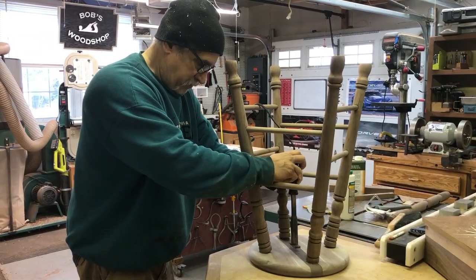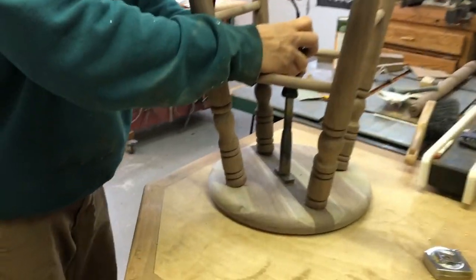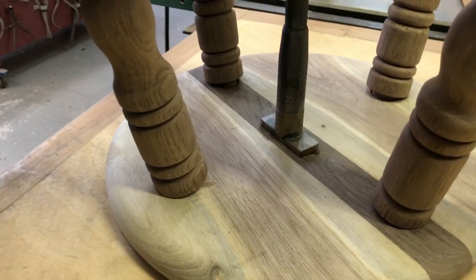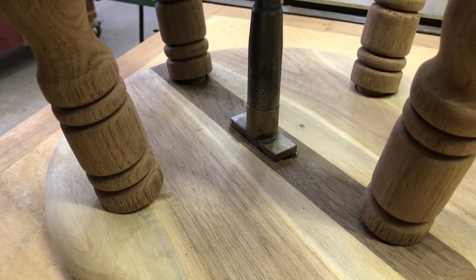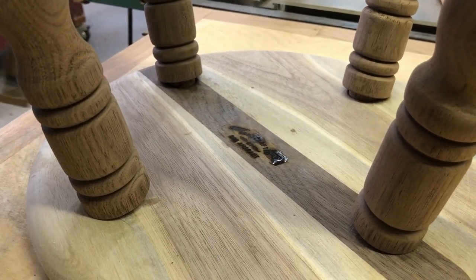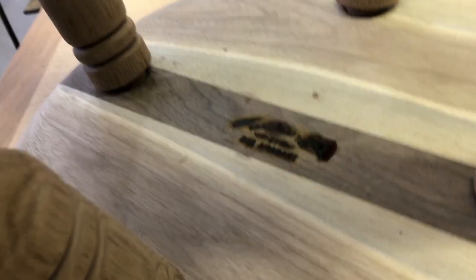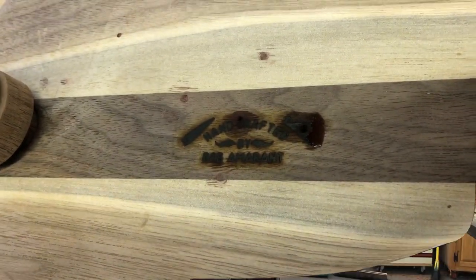Getting down into the short strokes here. I'm using my electric branding iron with my name and a saw and a hand plane on it. It's really tricky to use — you've got to make sure it's on for the exact amount of time. I had to sand it a little bit and get some of that excess burn off the work.